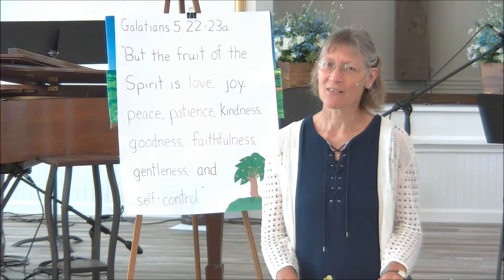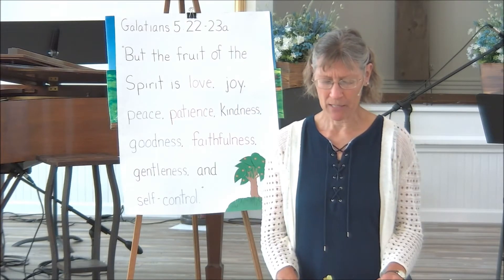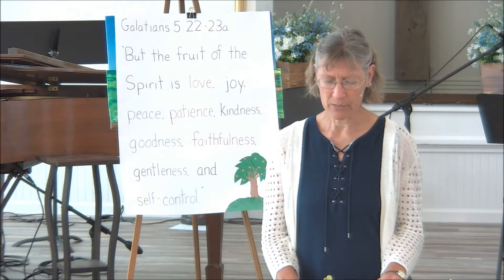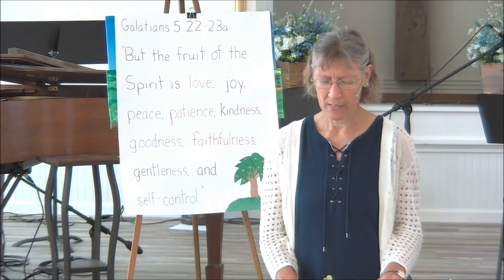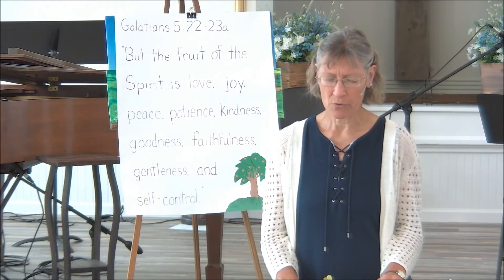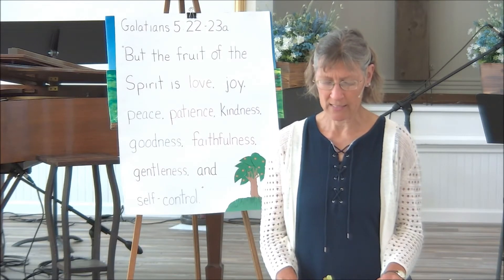Let's pray first and then we'll get started. Father in heaven, we're so thankful that you gave us the Bible and that wherever we are, we can study it, read it, read it together as a family or as our church group and learn things from it so that we can know you better, love you more, and know how much you love us and all that you have done for us. Help us with today's lesson that we would learn something. In Jesus' name, amen.